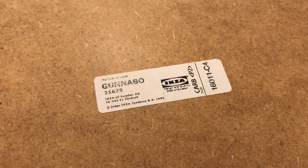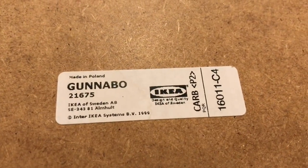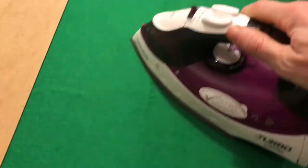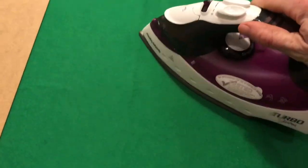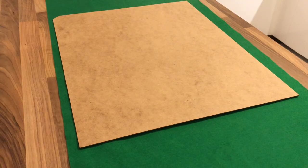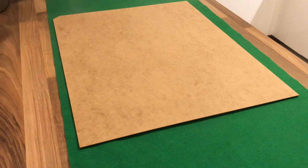It all centers around the Gunnabo IKEA box frame — these are about 8 US dollars, or about 10 pounds in the UK. You also need some 3M spray mount and some beige felt fabric. Once you've got those, just use the 3M spray mount and stick the felt to the backboard.